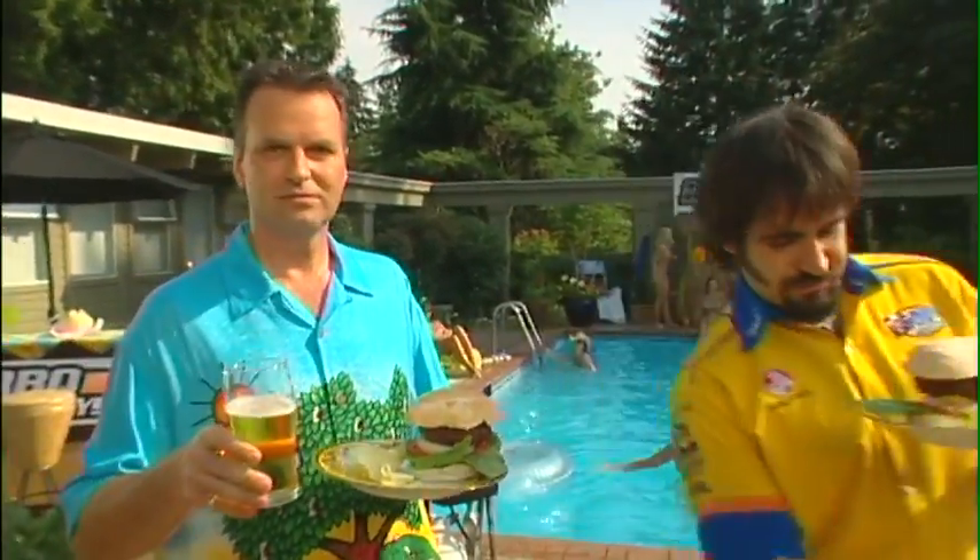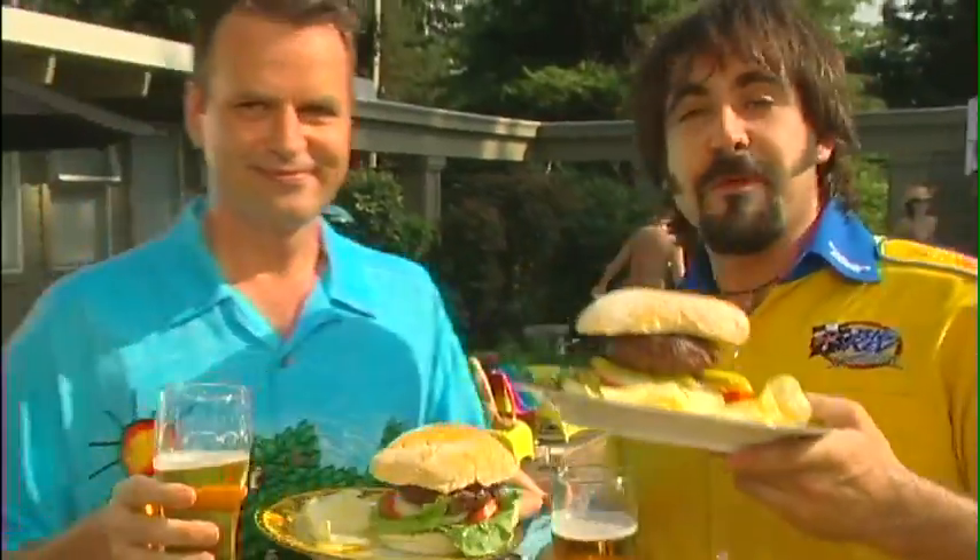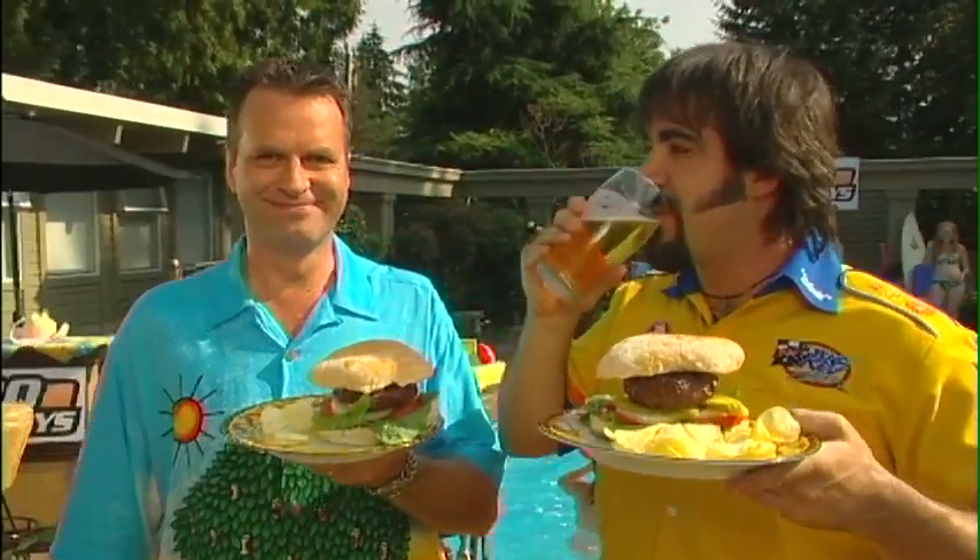Cheers — what a great-looking burger! More beer, of course. That's the best part. Here's to the perfect burger!